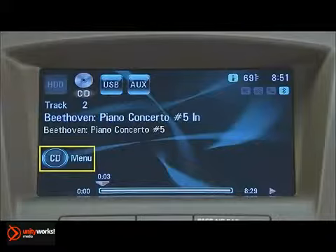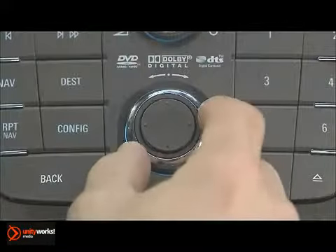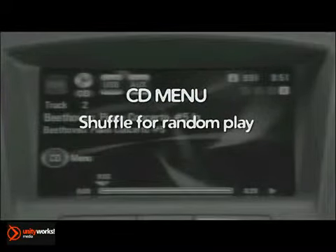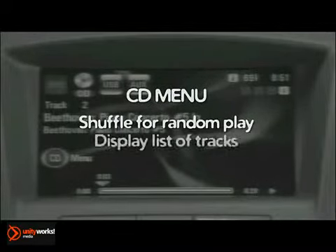Notice the CD menu icon on the left side of the display screen. When you use this icon, you can press in the multifunction controller or the outer ring of the menu select knob to open a menu that allows you to select shuffle for random play or display a list of tracks on the CD from which you can select for immediate playback.